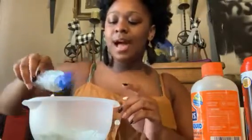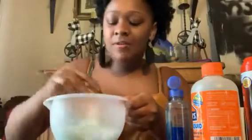For this you kind of just have to eyeball it — you can pour in as much as you want. Start mixing, and if it's still too sticky for you, you can go back and add more contact solution.